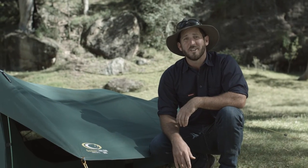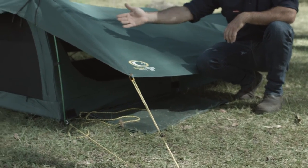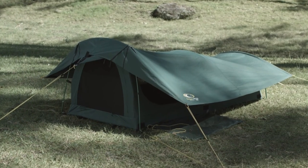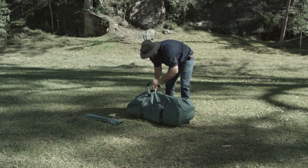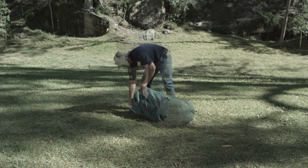So that's the Outdoor Connection 5 Star Swag. With features such as a boot bag and this really smart peg out cover, you've got yourself a 5 Star Swag. Don't forget to read the instructions and season your swag before heading out. Join us next time for more tips and tricks to make your camping experience top notch.